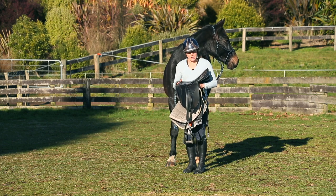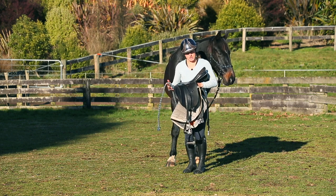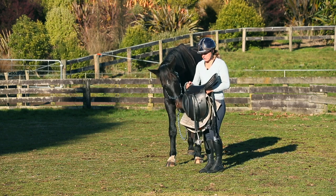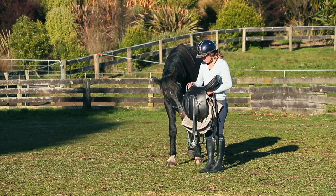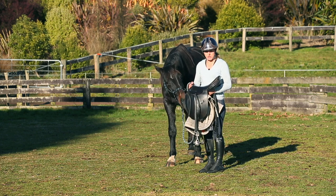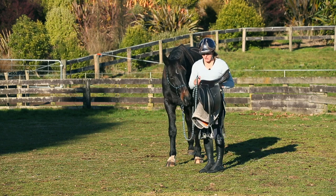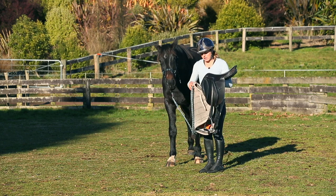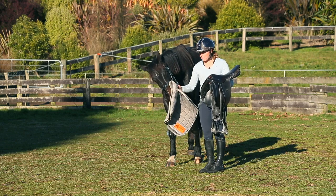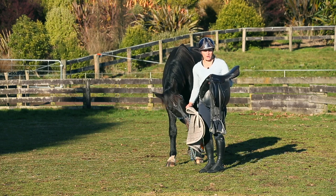I'm going to show you how I do up the girth because if you put the girth on too quickly you can have issues. First I'm going to let him have a look at the saddle and make sure he's comfortable with it. You can see there are no warning signs in his body language and he's happy to investigate. I don't want to suddenly just whack it on his back — that area is his blind spot.